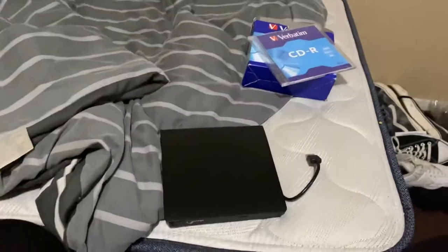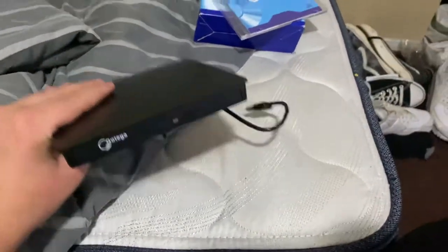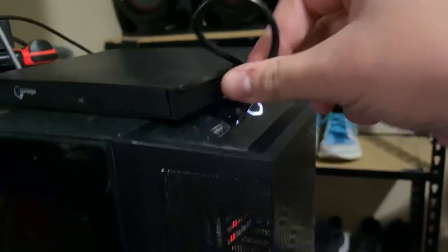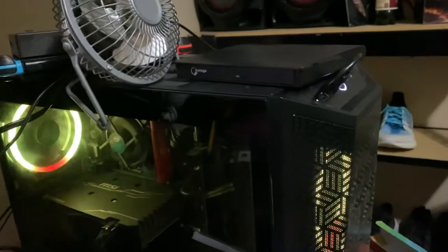I was like, yeah, this is gonna be cool — I'm gonna be able to burn some music onto a disc. So here I am at my desk. I put the drive right here, and right away I noticed the wire is almost the exact same weight as the device itself. I plug it in and it blinks once...